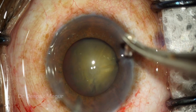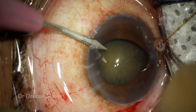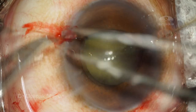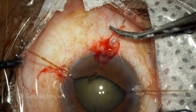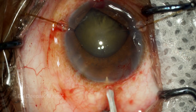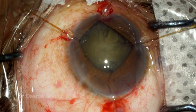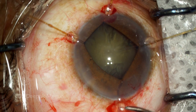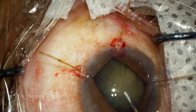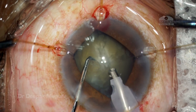Since hydrodissection is not very effective, my next strategy is to stabilize the bag using capsular hooks. I place the first hook, then a second hook opposite to the first one, engaging the capsule and retracting it back. One more hook goes in to hold the capsular bag, and finally the last port is placed just beside my main phaco incision — so I'm using four capsular hooks in total to stabilize the bag.